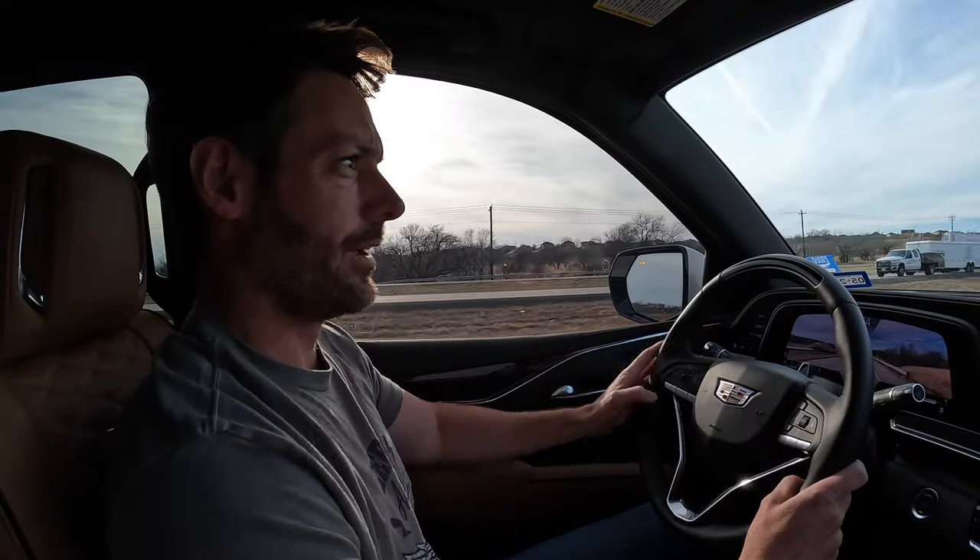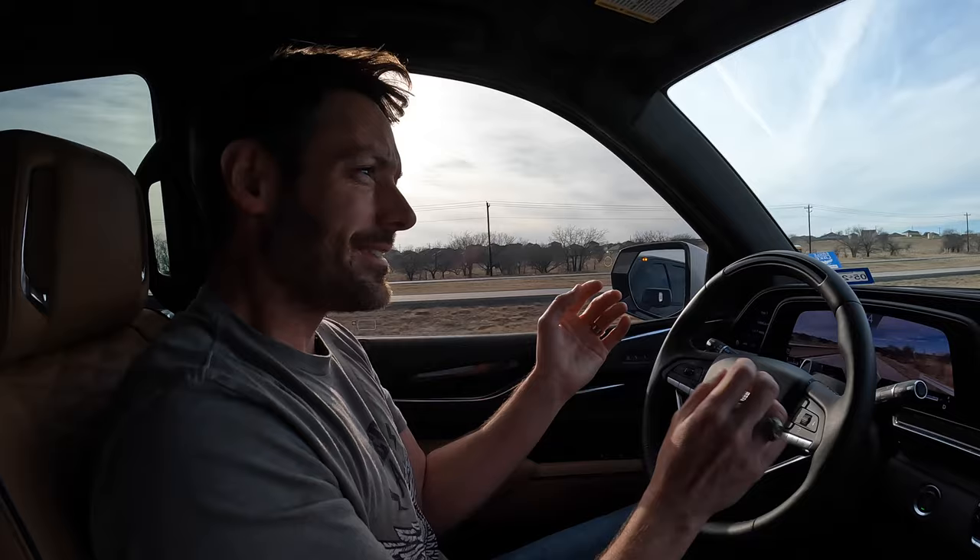Ow! Hands at ten and two! Okay, fine. I'll keep my hands on the wheel. Ow! What was that for? Because I'm old and I can do what I want.